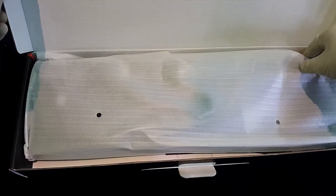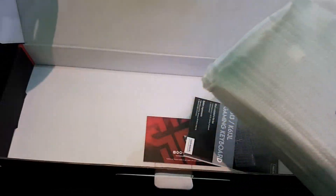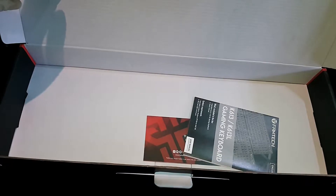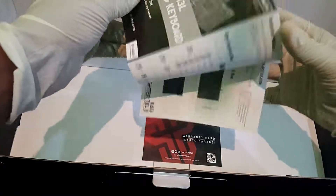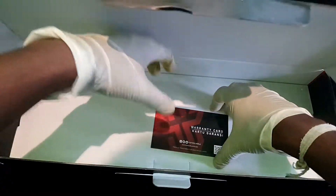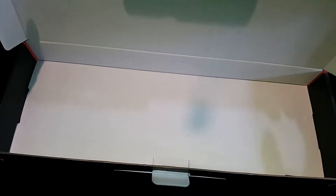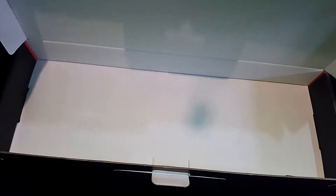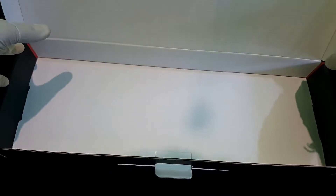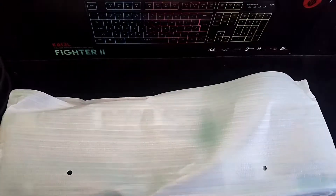You can use the keyboard — this is the best way to go to the main box. We are also able to put a new keyboard. The keyboard is in the cover, so let's check the keyboard and take a look.